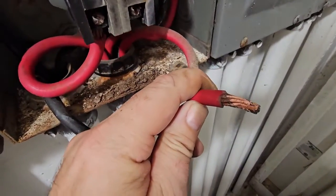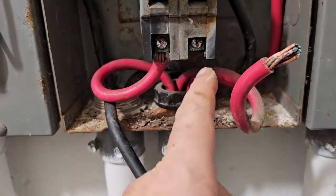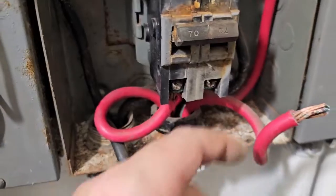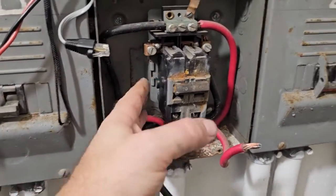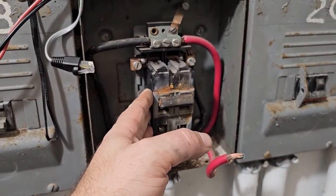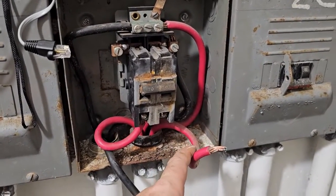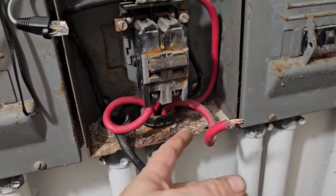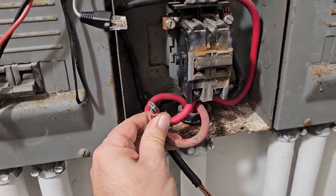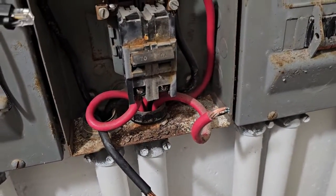See the discoloration on the copper here - that's from overheating. So that lug was loose right there. We'll get it figured out, but I'm going to replace this breaker temporarily and then we're going to order a 70-amp retrofit for it. This is part of the issue: the overheating of loose lugs. I mean it's been here a long time, but obviously it was just loose enough to let it overheat, plus the corrosion - recipe for disaster.